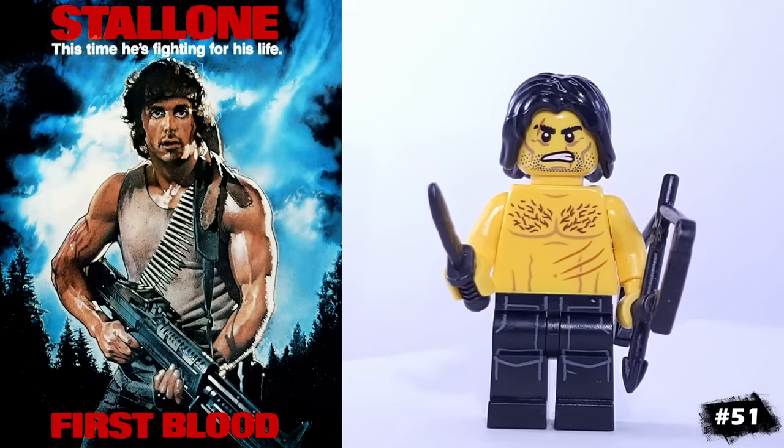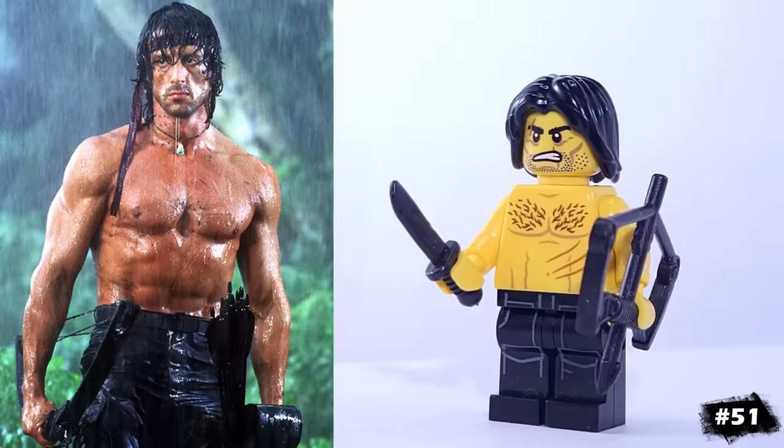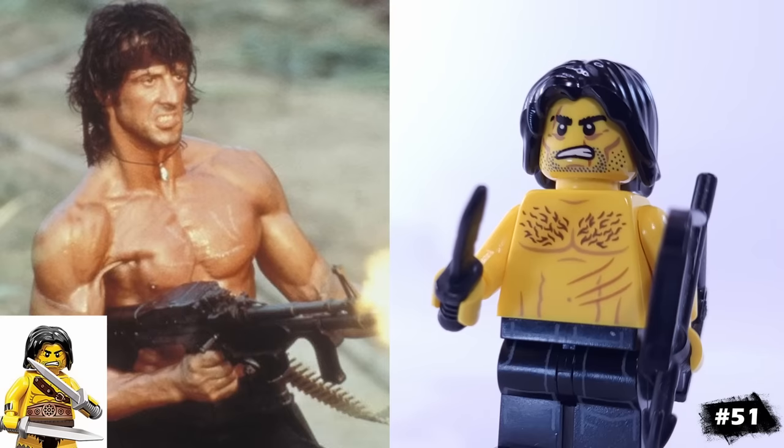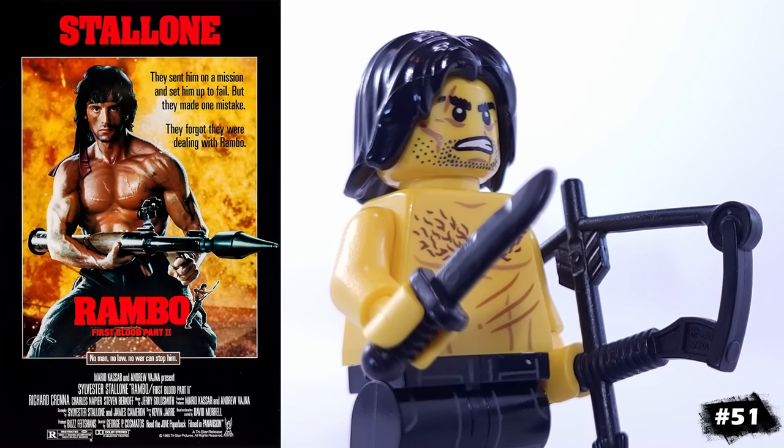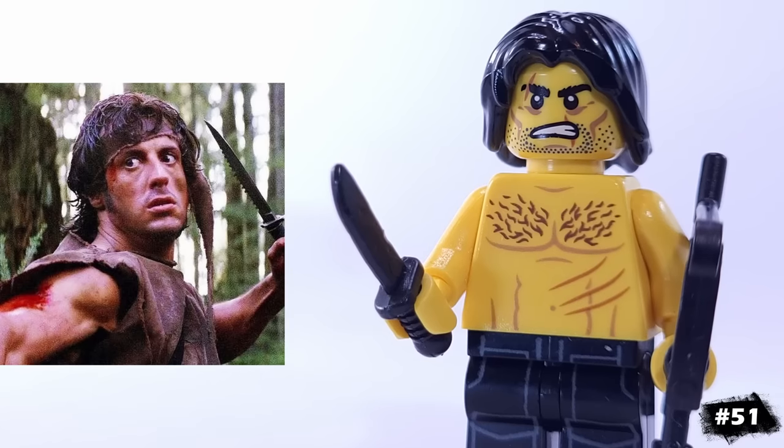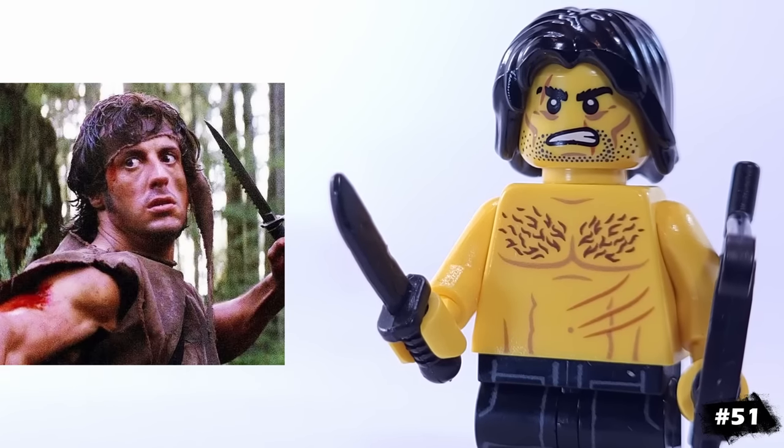For another iconic action hero, we have John Rambo, another character portrayed by Sylvester Stallone. He's using the barbarian's face, and this torso from LEGO City that helped capture Rambo's scarred, torn-up body. And for accessories, I had to include Rambo's huge knife and bow.